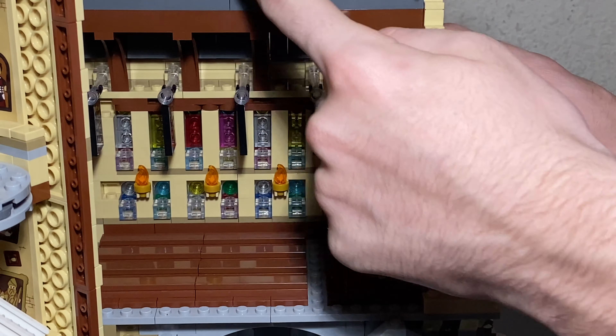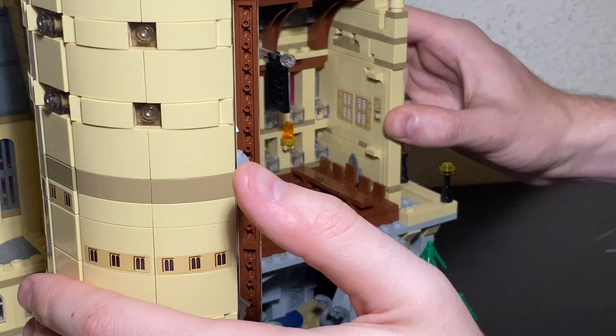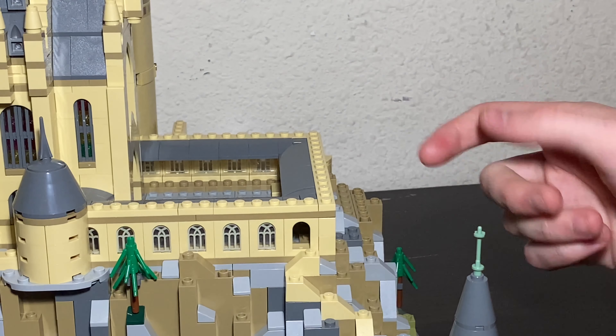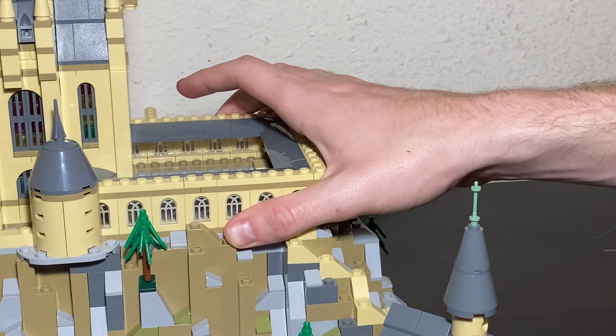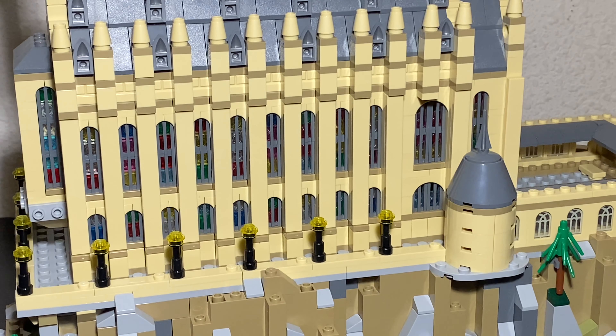Some more of that scaffolding continues up, and you can see how the Dementors just stick on like so. That's really it for this whole section. These are panel pieces that I think are printed really well - I think they're exclusive to this set, though don't quote me on that. There's not really much more to go over on this end of the build. I just really wish I could get a light back there to show you the beauty of those stained glass windows.